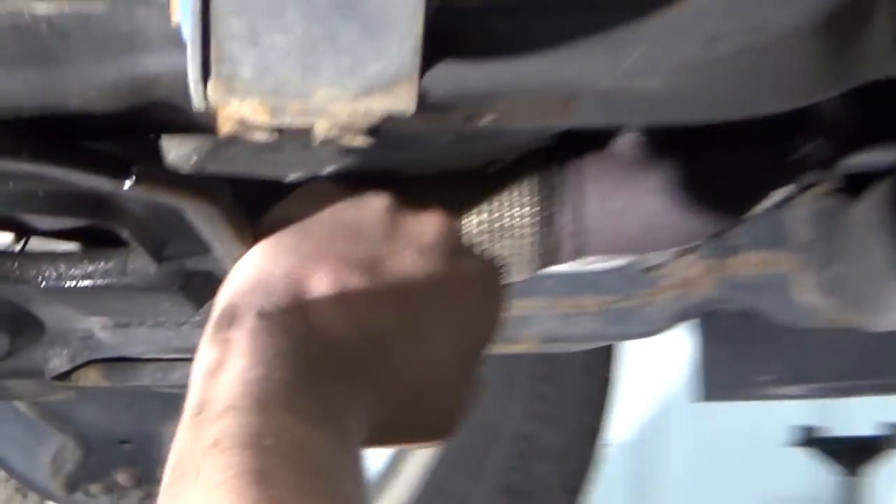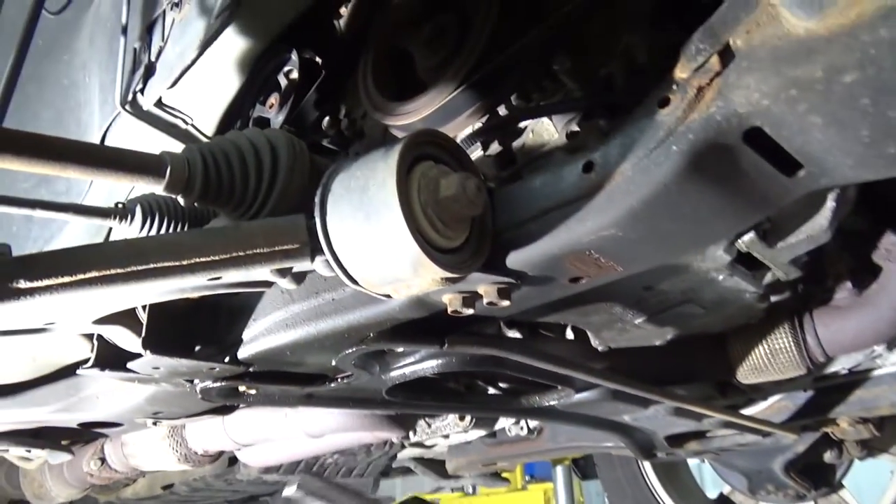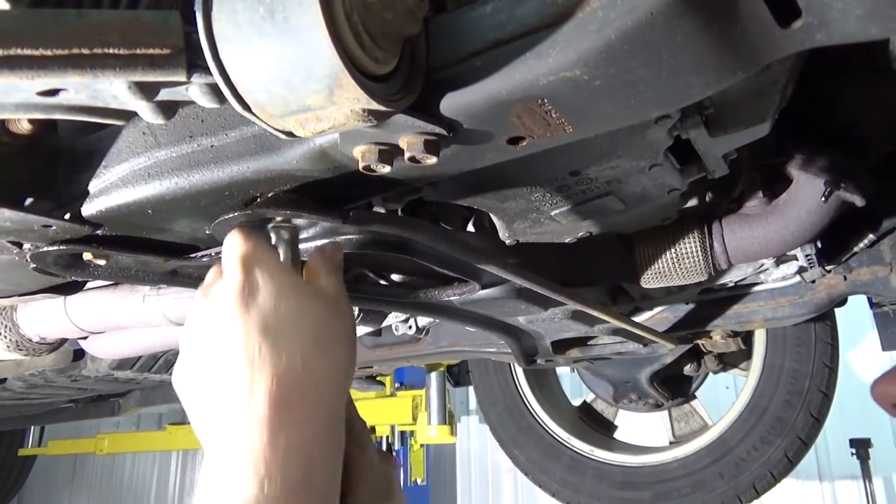We're going to take off this plate under here — we've got to get the exhaust out of the way. There are 15mm bolts, so we'll take those out. New brushless Snap-on 3/8 impact — loud.